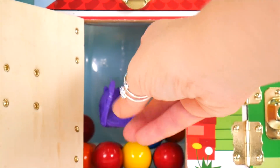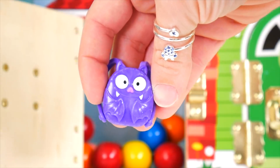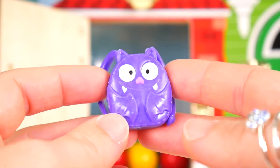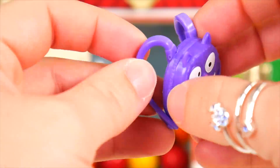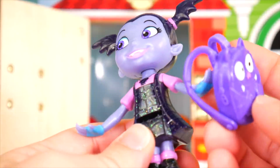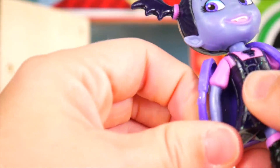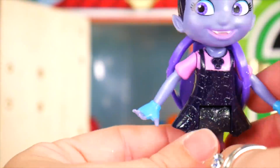What else is in here? It's Backpack — Backpack is a bat, or a bat pack; that's kind of hard to say. There's the zipper, and Vampirina can store her stuff in Backpack. Can we put Backpack on Vampirina? I don't think we can quite get it around the other arm, but she could just wear it on one arm. Oh, it's falling off.